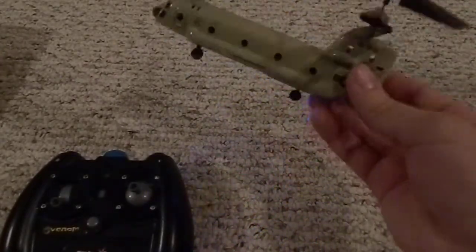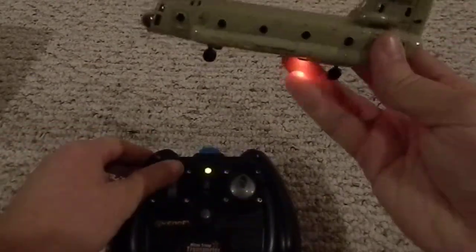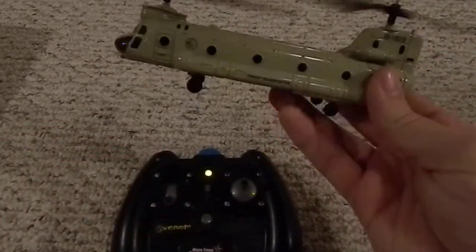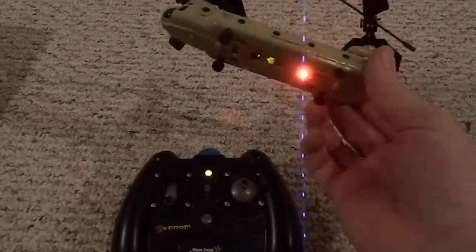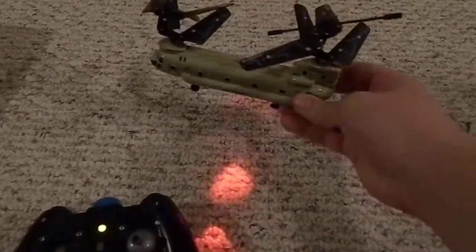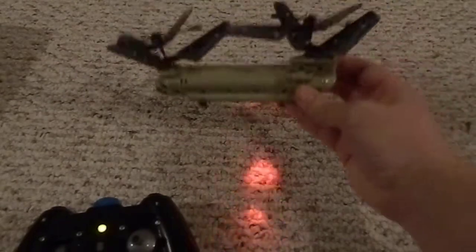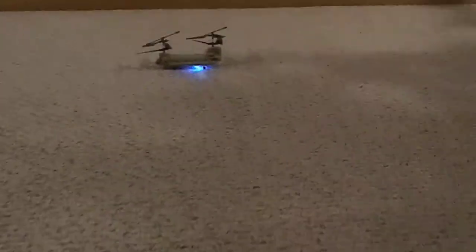This does not have a gyro, which means right now it's not level but I can still take off with it. The ones with a gyro have to be on a level surface before they can take off. So let me move the camera back a little bit and I'll show you guys just a little bit of flying. I just charged the battery, so it should work pretty well.